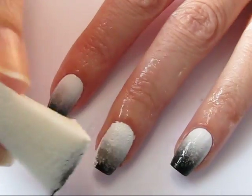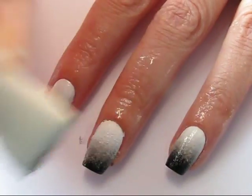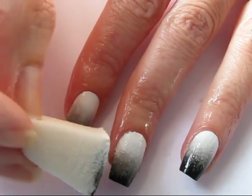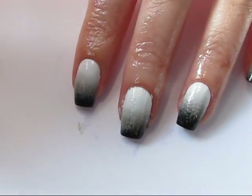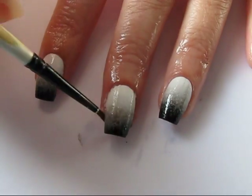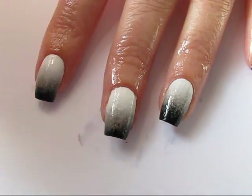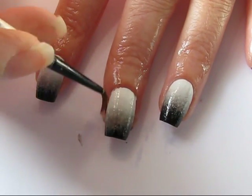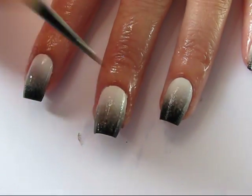Once you've applied the polish to your sponge, you're going to dab that onto your nail and just cover your nail fully. It doesn't have to be perfect because you are going to build this up in layers. Once you're happy, go in and clean up your cuticle and skin with a nail art brush and acetone. I do this in between each application of makeup sponge and gradient because I find the polish a lot easier to clean up while it's still wet.